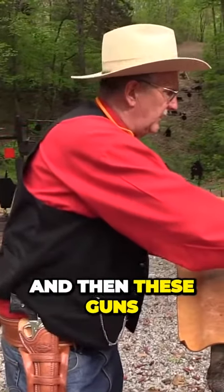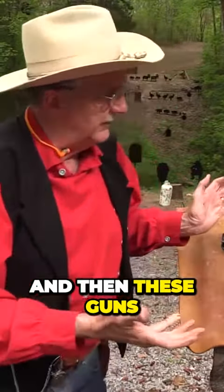That's a little bit about the cowboy action shooting and these guns — they're just great.